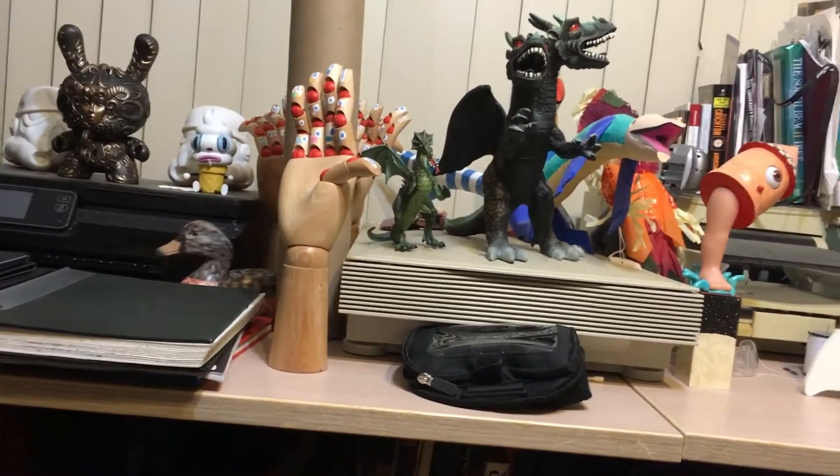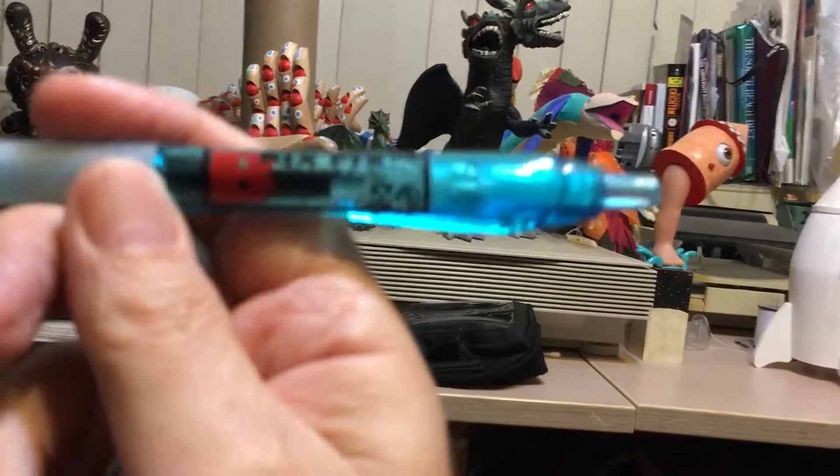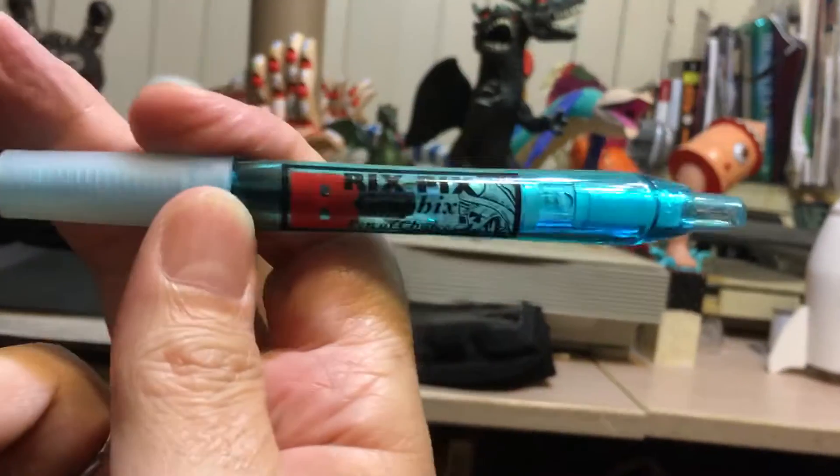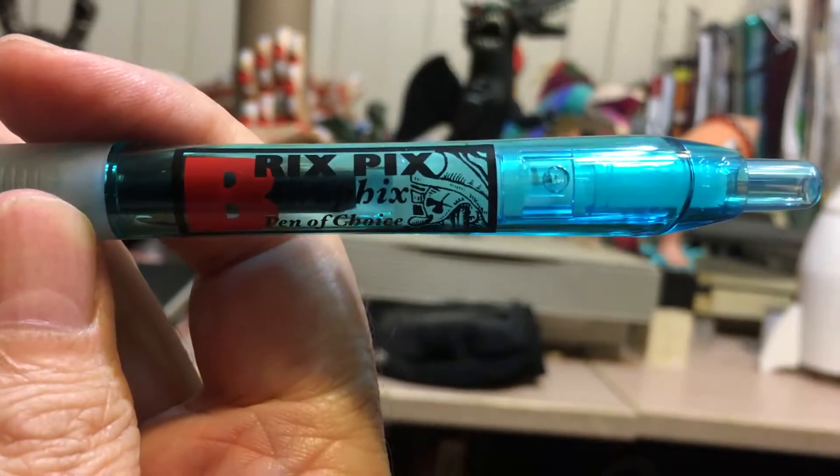Hey everyone, I just wanted to do a quick video on the Bricks Picks graphics pen of choice. Here it is. See, it's got the cool logo that I made for it. Cool illustration.